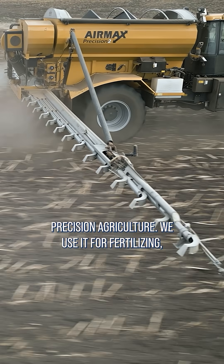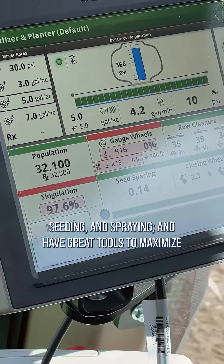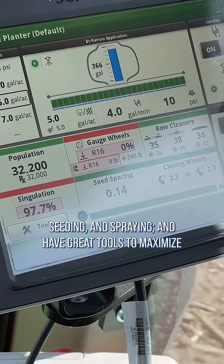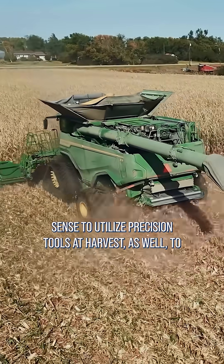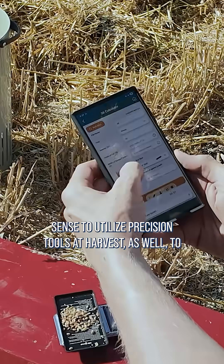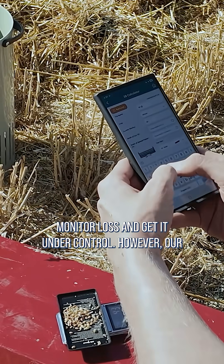On our farm, we're all about precision agriculture. We use it for fertilizing, seeding, and spraying, and have great tools to maximize our performance. At the end of the season, it makes sense to utilize precision tools at harvest as well to monitor loss and get it under control.